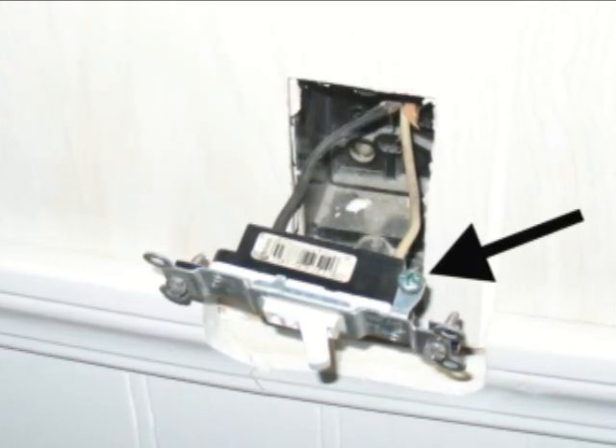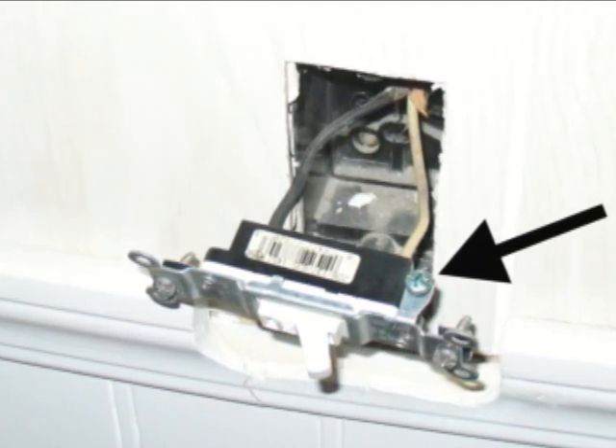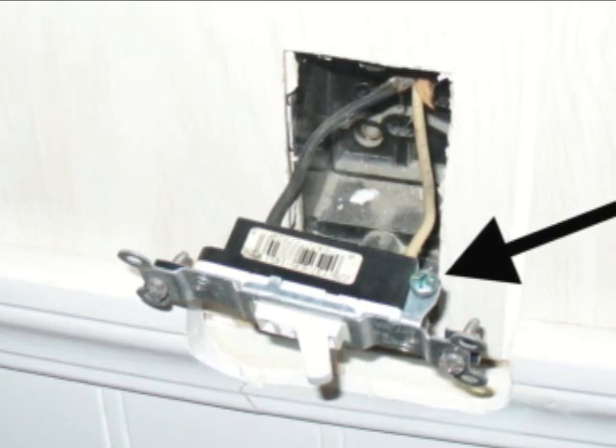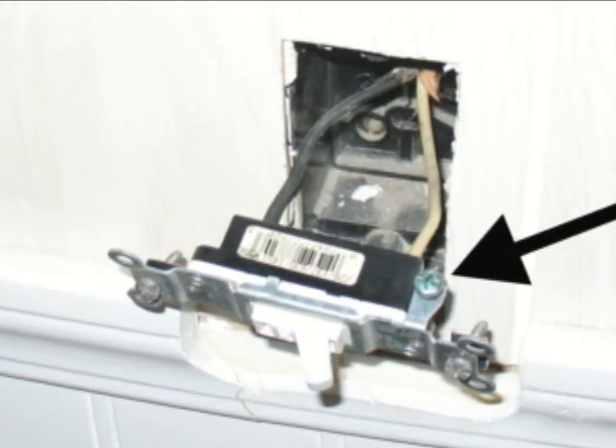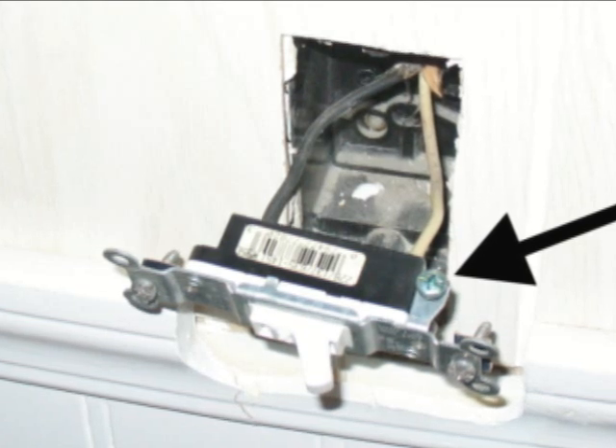— a lumber yard or electrical supply warehouse — and pick up a light switch to replace an older one that didn't have a grounding screw, don't be surprised: you're not going to be able to ground it if you don't have a ground wire.